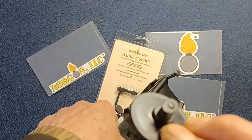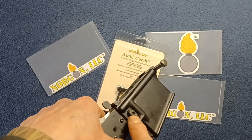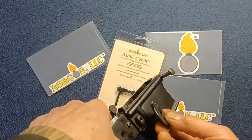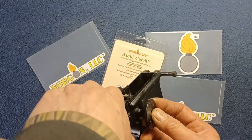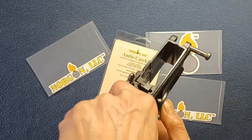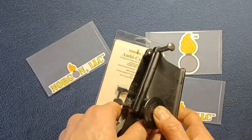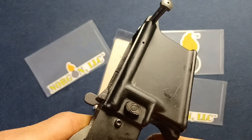That little protruding piece on the tool aligns with the gap in the button design itself. If you had a flat face button it would be more difficult due to a conflict of surfaces, but this is intended to mate with that gap and give you enough leverage to depress the button far enough that you can then rotate the lever to properly seat it at the appropriate setting.